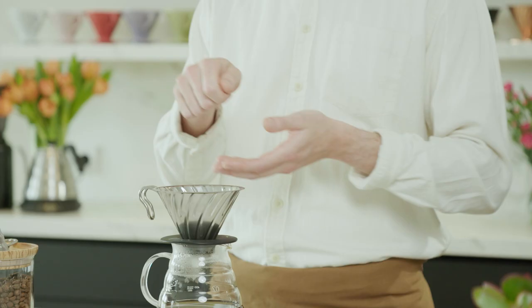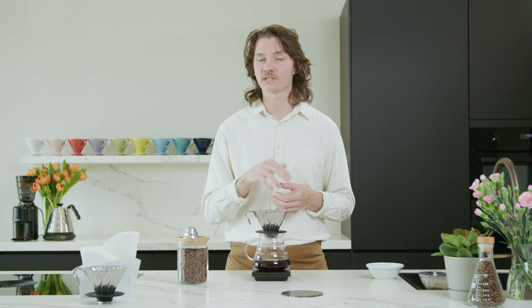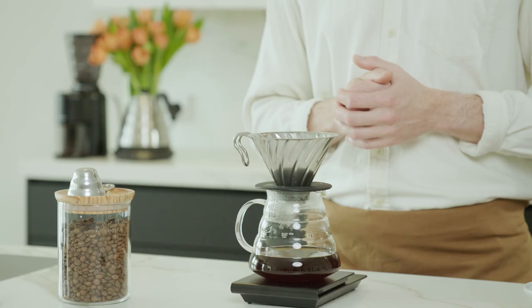When we do this aggressive center pour we are kicking everything up and going around the sides, capturing the rest of the coffee to make sure we really do have an even extraction. It's quite important to make sure that we're penetrating the bed, flooding the bed first, and then going around the sides to capture all the coffee.